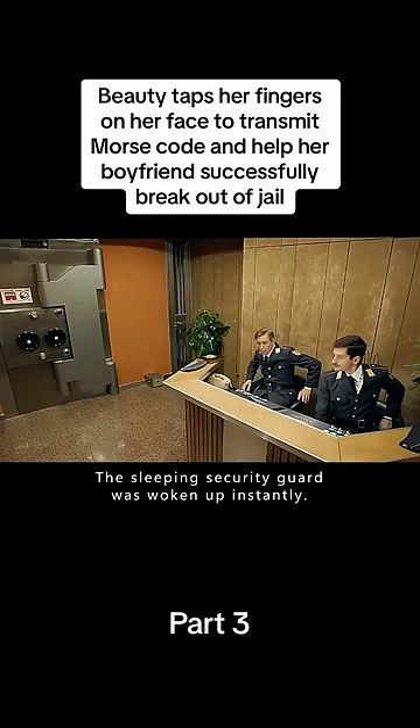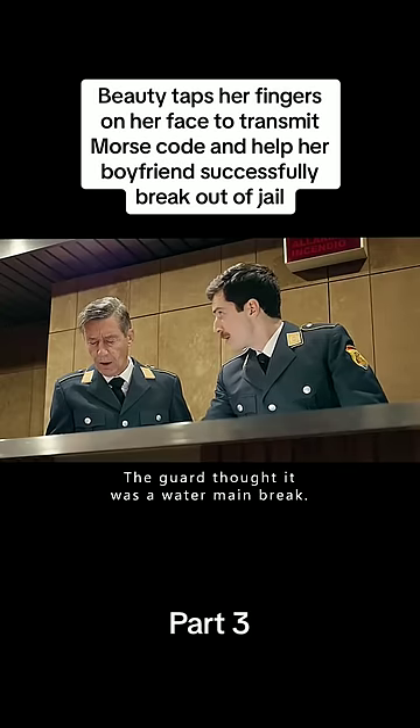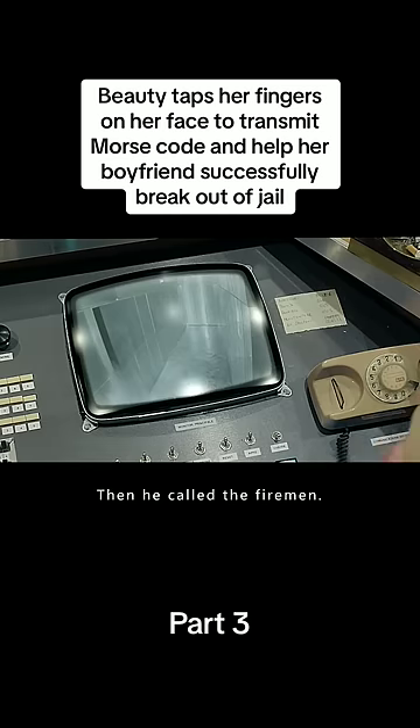The sleeping security guard was woken up instantly. Through the monitor, the guard thought it was a water main break, so he turned off the alarm and then called the fireman.